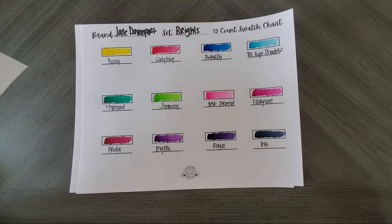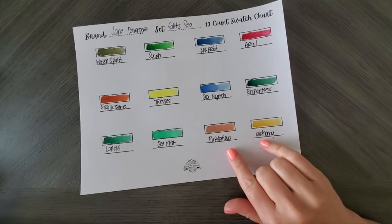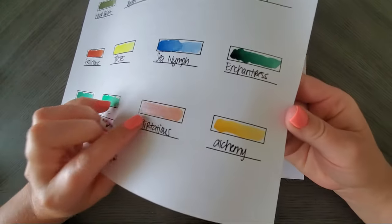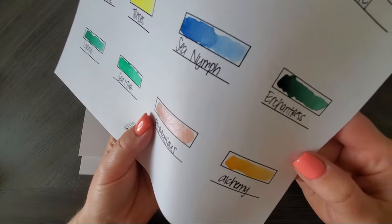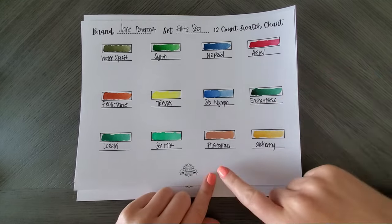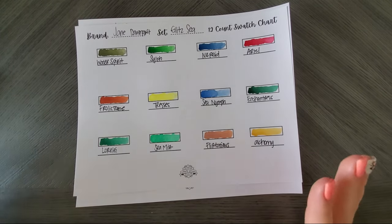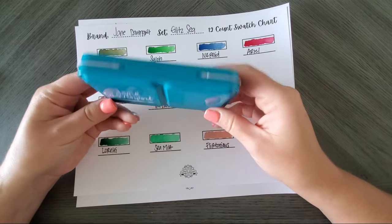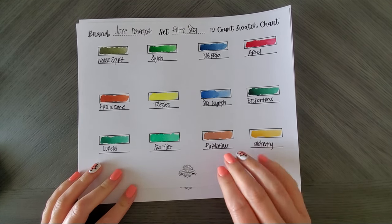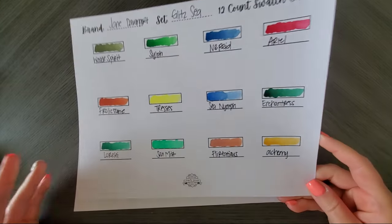You do have one gray, and then these two metallics. Honestly I'm not very impressed by them — the Kuretake and Kaliero metallics are way better. These do have some sparkle, but it doesn't even compare to the other metallics and glitter watercolors out there. Honestly, if I had one complaint about these Jane Davenports — especially because they are expensive boutique watercolors — I think she should have just done away with these metallics. Maybe come out later with a whole metallic palette — that would have been more fun. These are pretty weak metallics compared to others on the market.